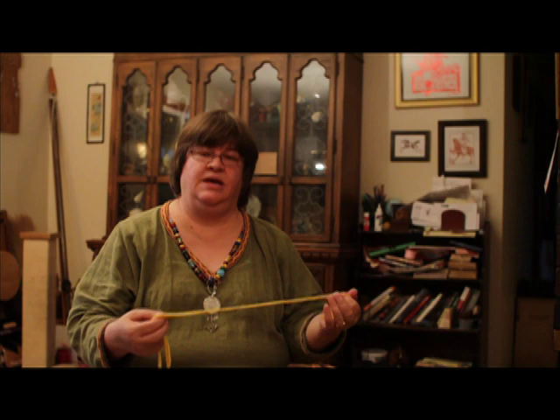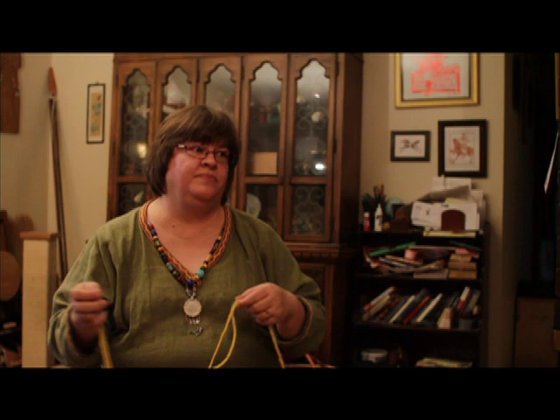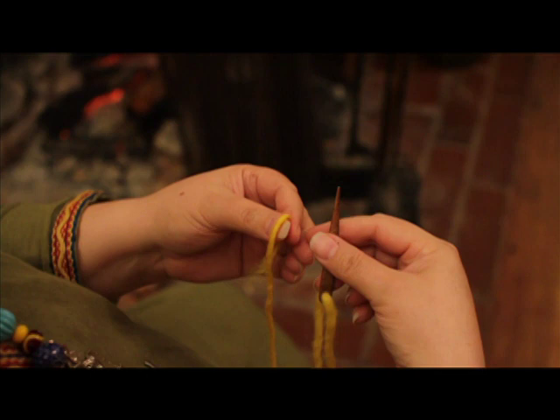The items that you will need will be yarn. You can use wool, as I'm using today, or other fibers. The simplest is single ply and a darning-type needle. The one that I like the most is a wooden needle that a friend made for me. Those are the only items that you will need.